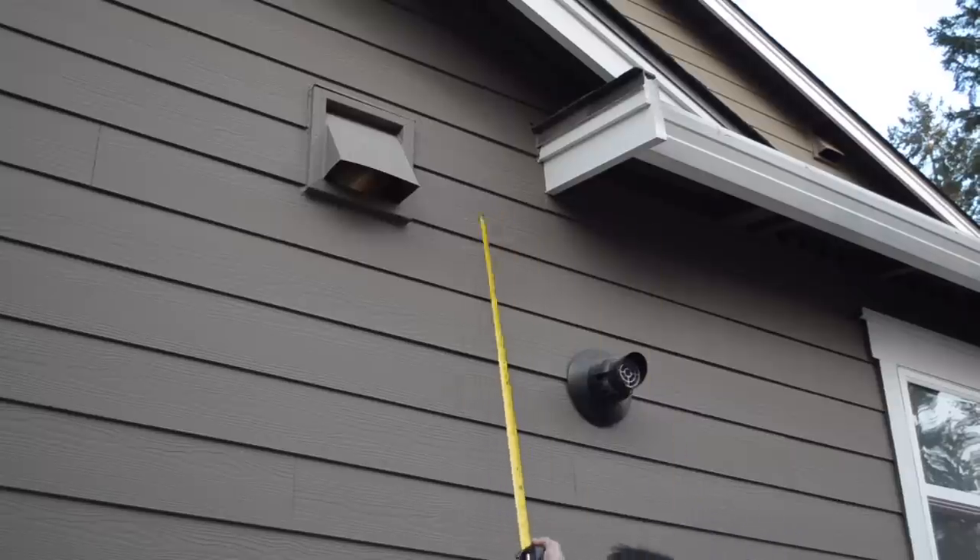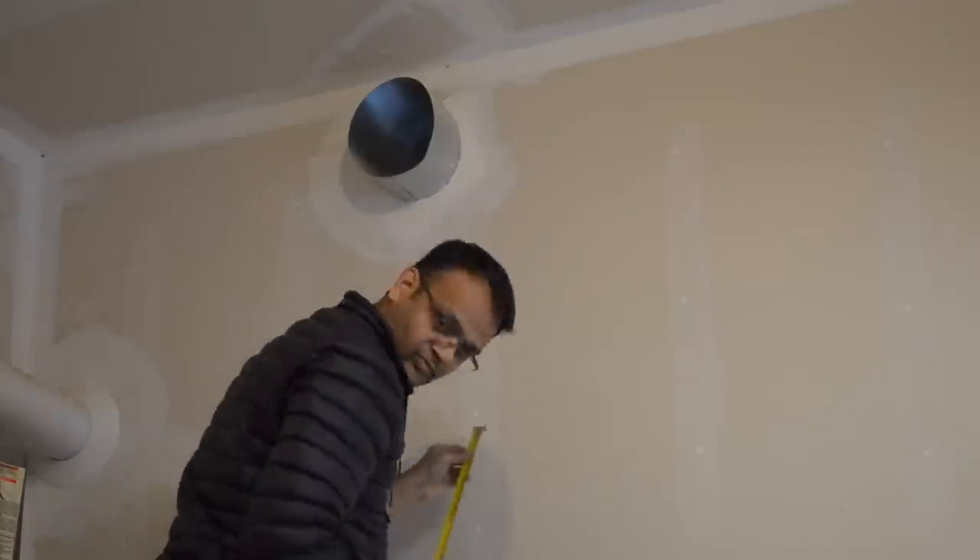Once the panel was ready, we measured the position of the light in respect to the exterior vent and made a hole on the inside using a hole saw.